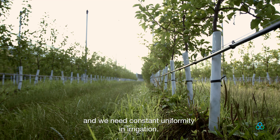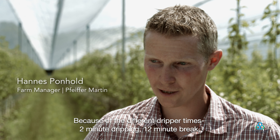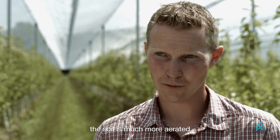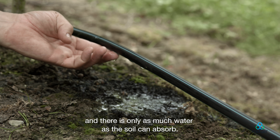We have very heavy soil and we need to make sure that the water is distributed evenly. Through the different drip periods — like 2 minutes of drip and 12 minutes of break — we get water into the soil at exactly the amount the soil can really absorb.